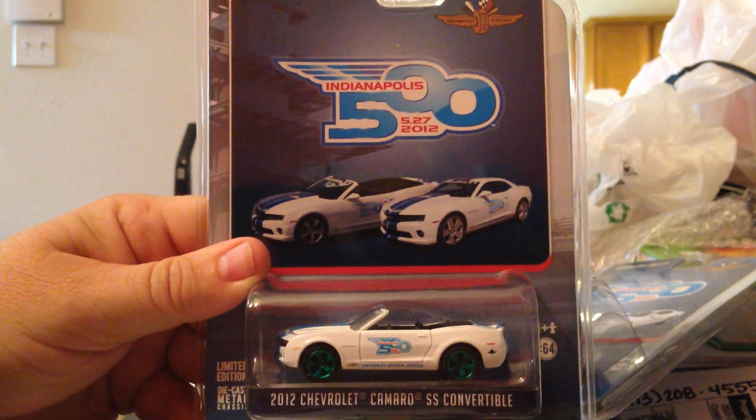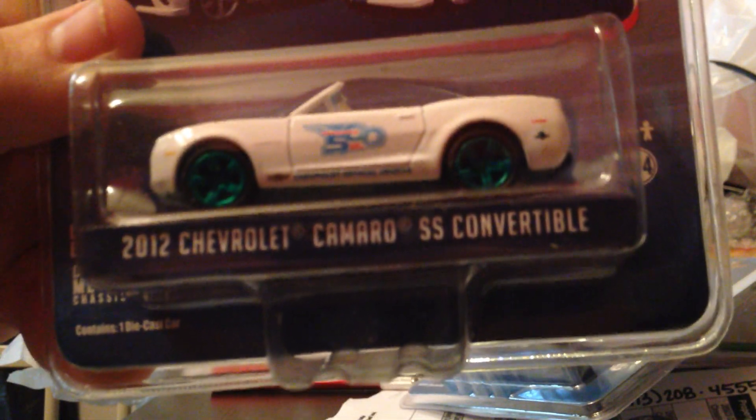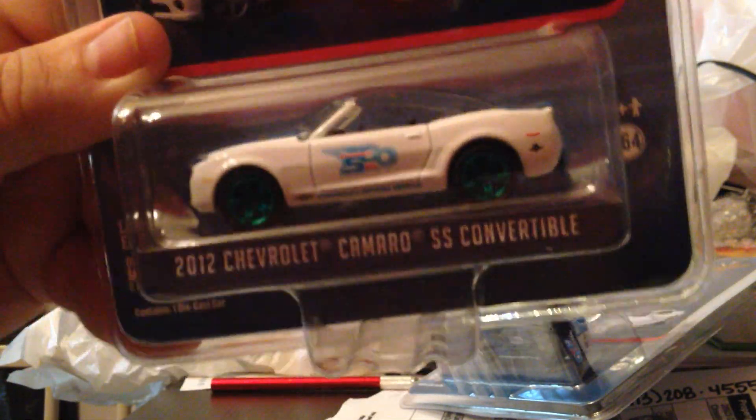If you have the regular one, you also need the convertible - that would only make sense. So here's the convertible one. This one's number 10 - number 10. That's a super low number. So there's those. Thanks a lot, I appreciate this. Those will go up on the wall.